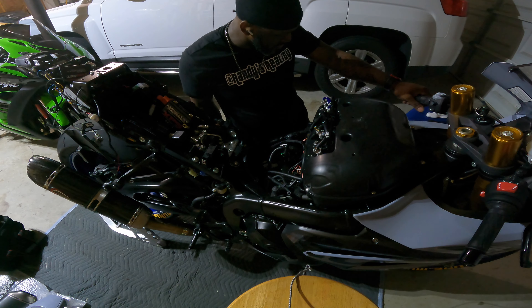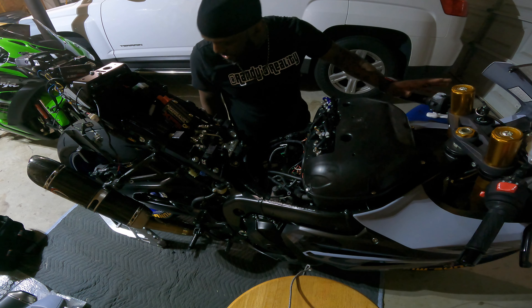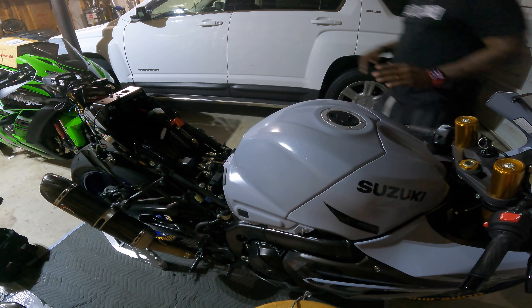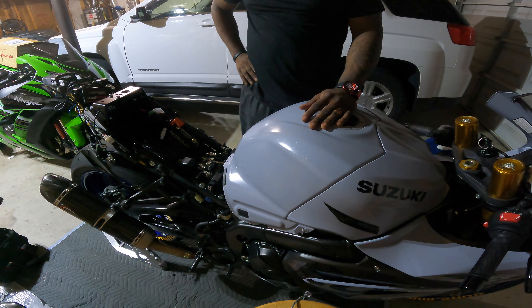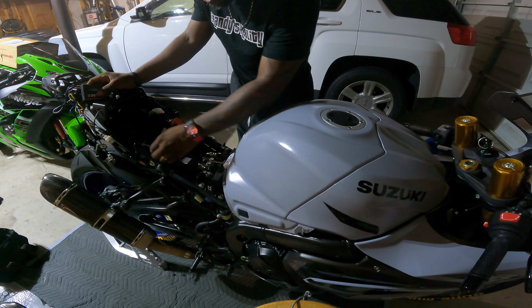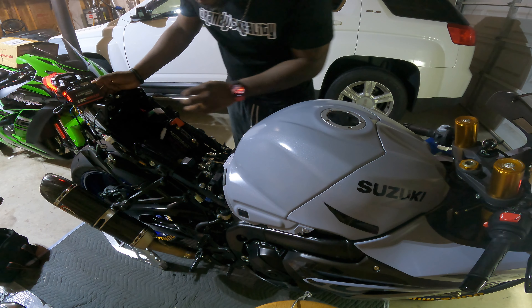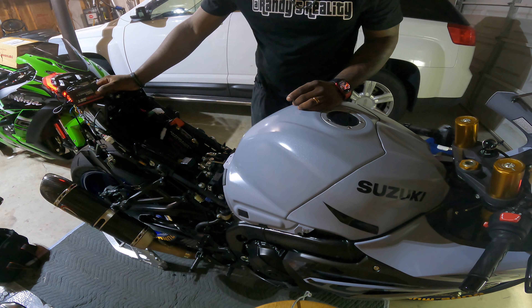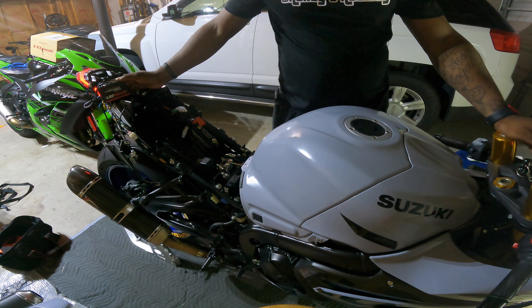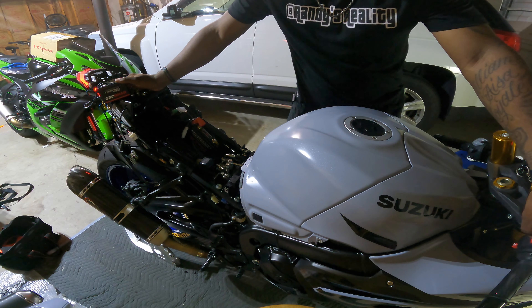Reconnect the battery and just double check everything works. I'll get the battery and the tank back on and then fire it up just to make sure everything is working. Alright dude, everything is connected back. It is 2:30 in the morning — I don't wanna wake anybody. I'm not sure if any lights are supposed to come on with this Power Commander, so we're just gonna cut the key on and see what happens. There were lights flashing on it — I'm assuming that means we're good. Alright, Power Commander lights up. Everything on the screen seems okay. Let's give it a start, make sure she still starts.